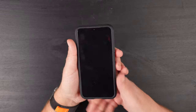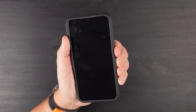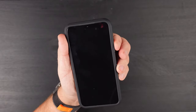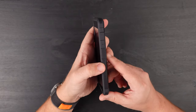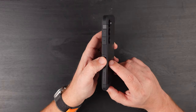Let's go ahead and do the clicky button test. Even though this is a dummy phone, the buttons actually do work. So let's do the power button first, then volume up and down. The buttons are extremely tactile and responsive, so no issues at all when it comes to how tactile those buttons are.